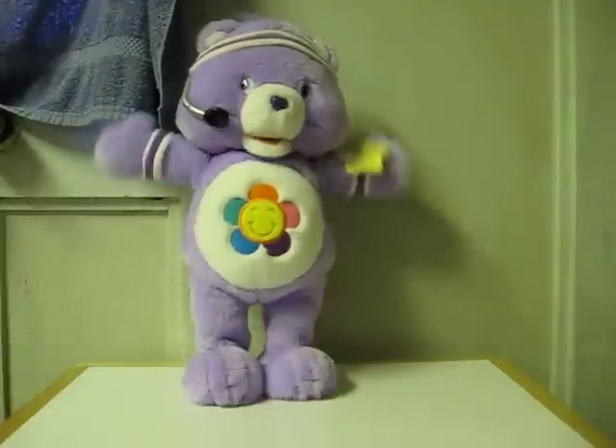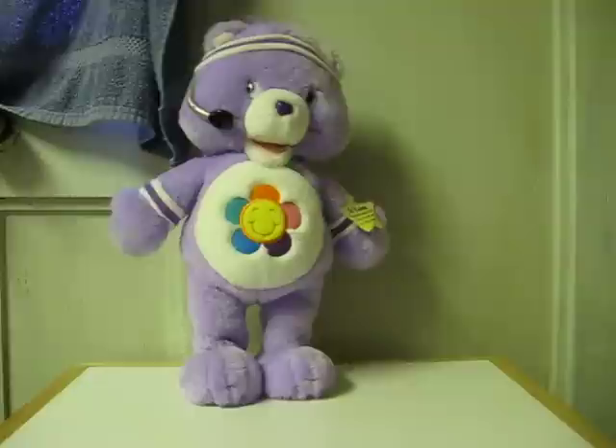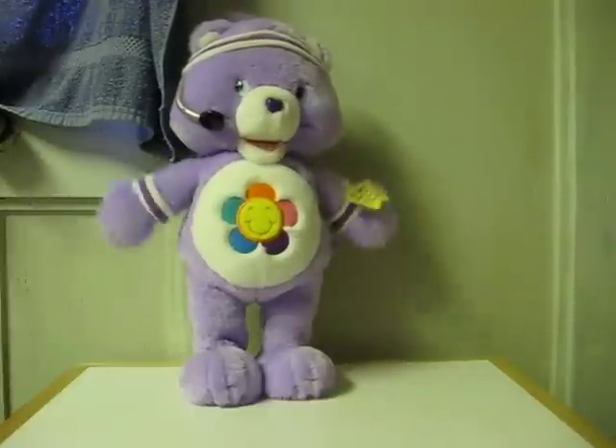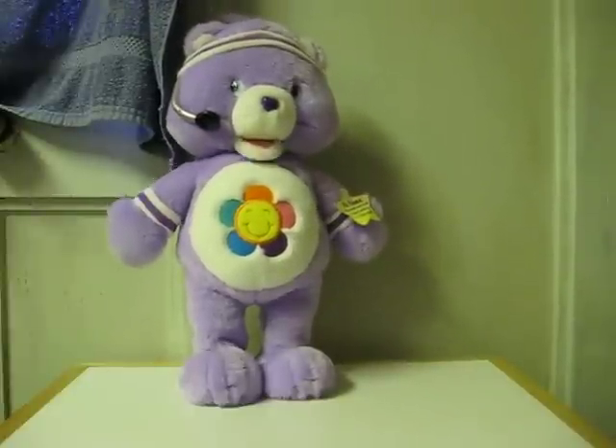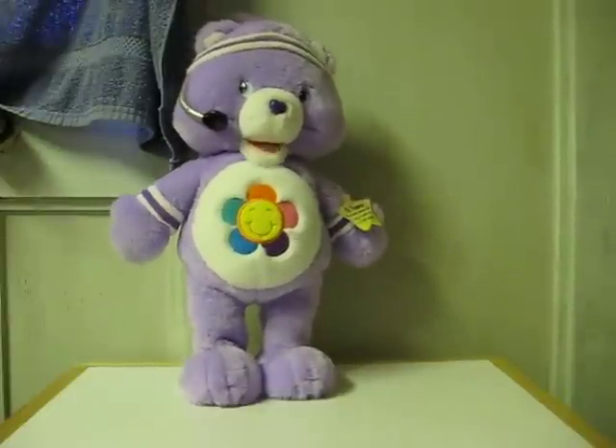Head and shoulders, knees and toes, knees and toes! Head and shoulders, knees and toes, knees and toes! Work those arms! Bend those knees! Stretch down low and touch your toes! Head and shoulders, knees and toes, knees and toes! Great job! Great job!